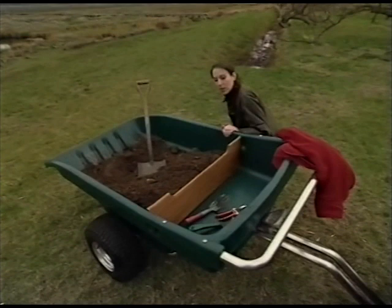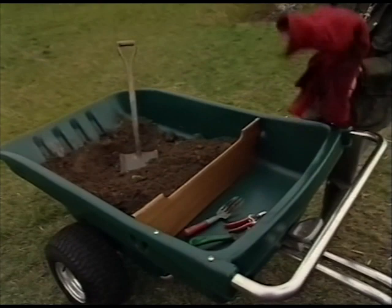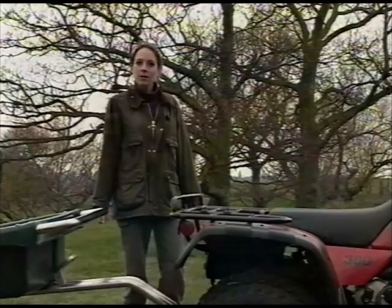Here's another good idea. This simple, easily removed wooden divider leaves a neat storage area, ideal for keeping things clean and out of the mess.